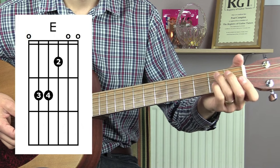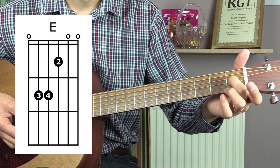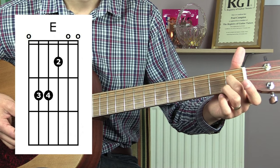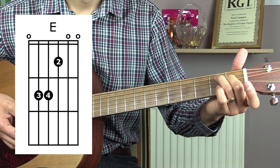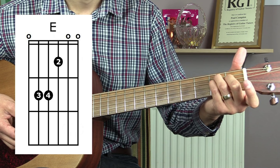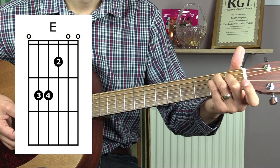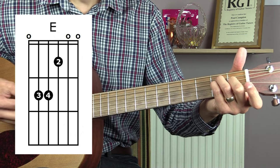Next we have an E major. For this I'm going to leave out my first finger. I'm going to place my second finger on the first fret of the G string. My third finger then goes on the second fret of the A string and my little finger goes on the second fret of the D string. For this one, play all six strings.